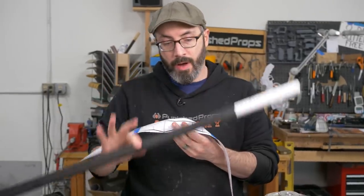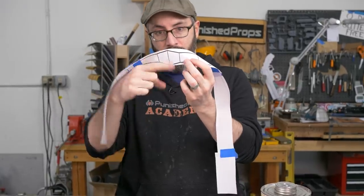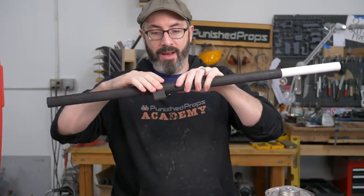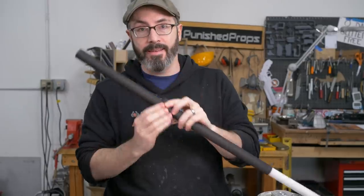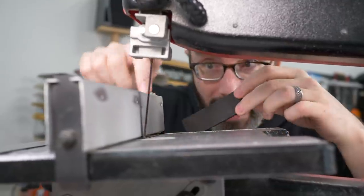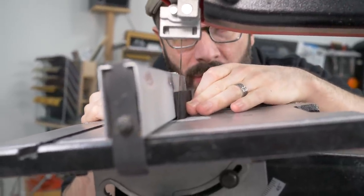Ready to go on the haft of our mace. These lumpy bits that go around it — I've got some more foam here to wrap around in those spots, but it needs a taper on it and I can cut that taper on my bandsaw. I've got the bandsaw set up on a little bit of an angle and I have my fence set up so that I can cut that bevel and feed this whole thing right through.